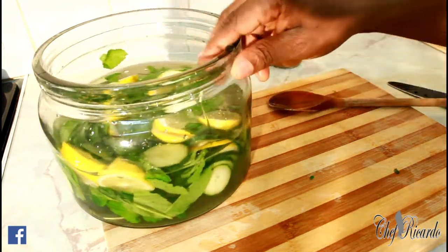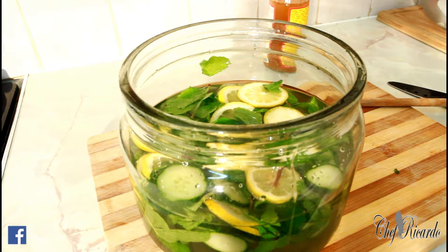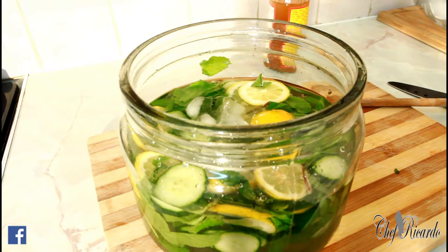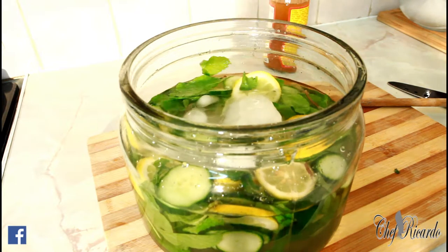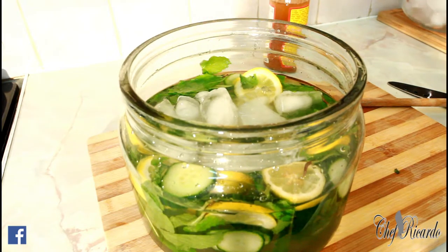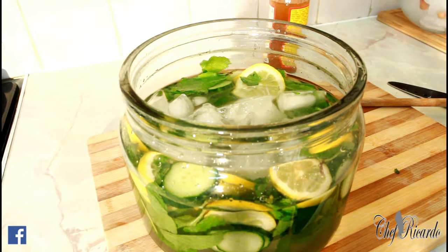After you do all of that, the next thing is ice. If the weather is really hot or if you're at home with your family having a chill out, pop some ice in like this — beautiful and nice. I'm popping some ice inside just to get it really fresh and nice.